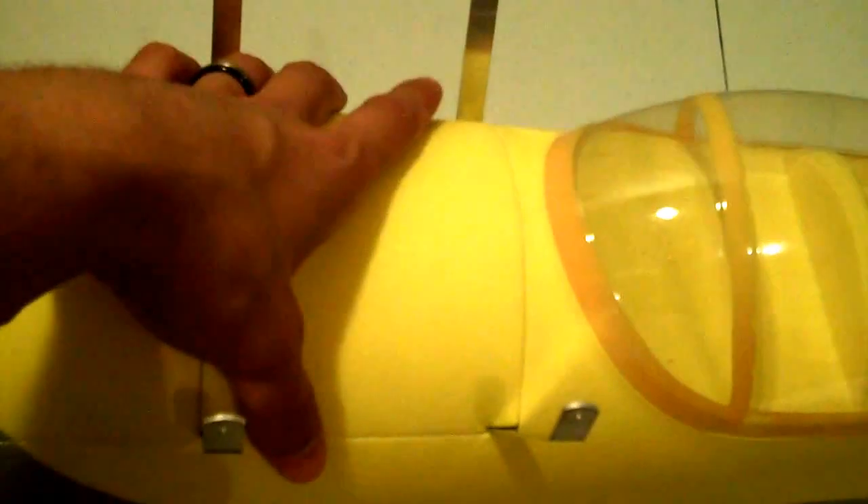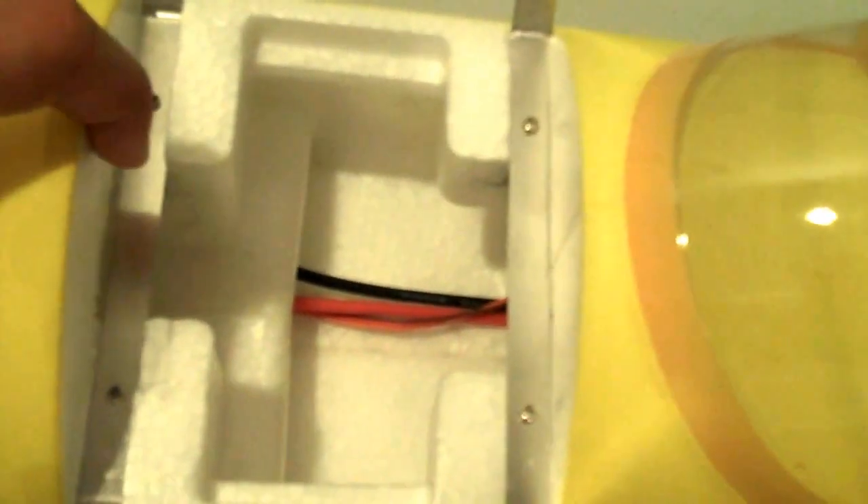Next, the cover goes on — test fit it beforehand to make sure it sits nice and neat. I'm going to use the glue they supplied, just a couple of dabs on the little tabs and the flat space — nothing excessive, since this isn't a structural portion. This isn't the battery hatch; the battery hatch is right in front of it. Now it's glued down, looks nice and straight.